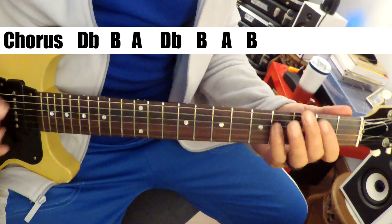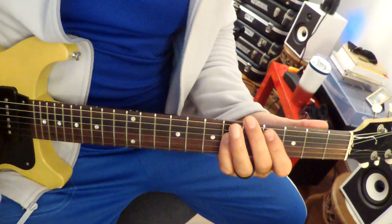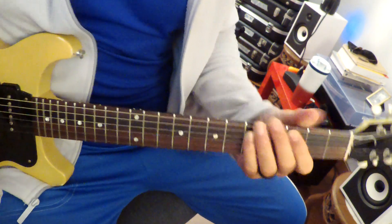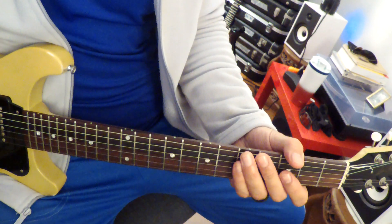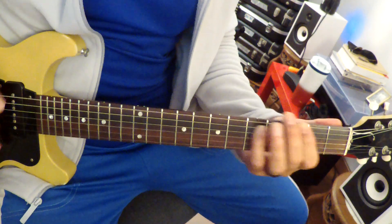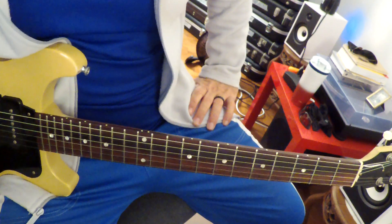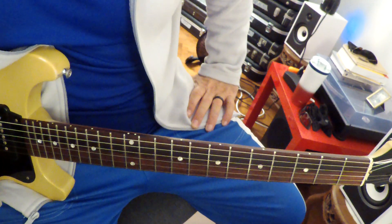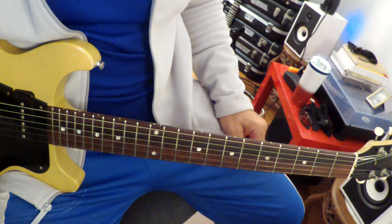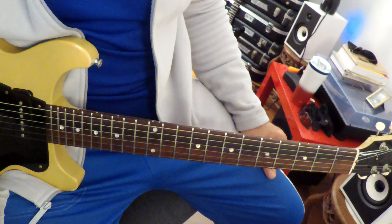It's got the same chords there, and then it just goes back. It's a surprisingly long song — four and a half minutes — and it just repeats from there. There's nothing at all different in this song. It's all the same.